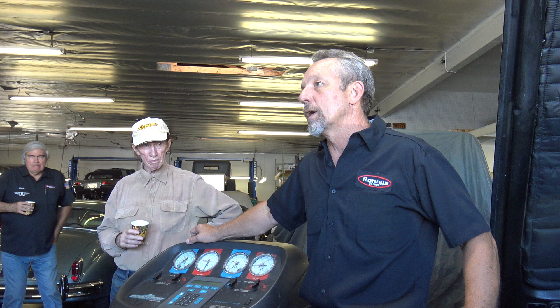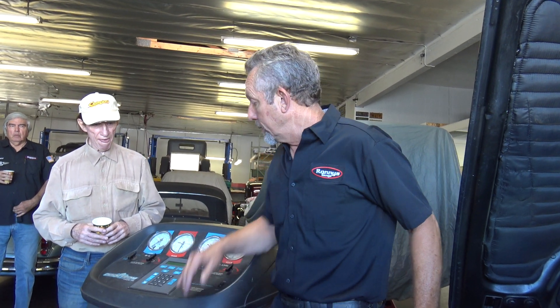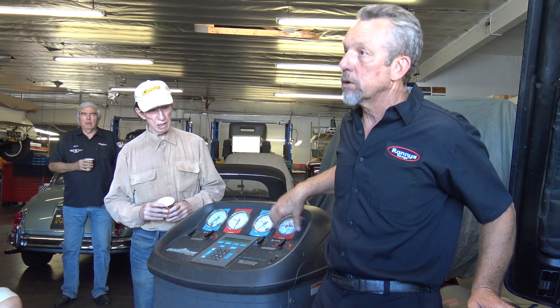Not only does R134A not work as well, but it requires less Freon. So typically this car would take three and a half to four pounds to fully charge with R12 — you're going to do about 75% of that with R134A, depending on your pressure readings. I notice the performance reduction is mostly at slow speeds. Once you get up to speed on the freeway, it blows great, ice cold. But in stop-and-go traffic it reduces a bit. R12 is still available but exorbitant — it costs me five times as much as R134A.